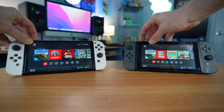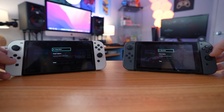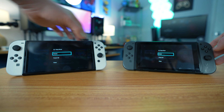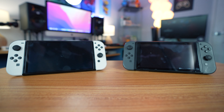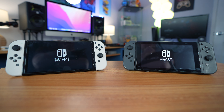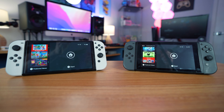Three, two, one. We're going to our power options for both. Let's do a restart test — let's see which one is quicker to restart. That was pressed at the exact same time, no cheating whatsoever. Still the original switch is a little bit quicker than the OLED, as you can see.